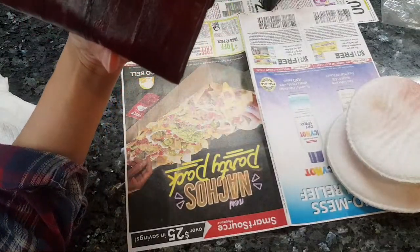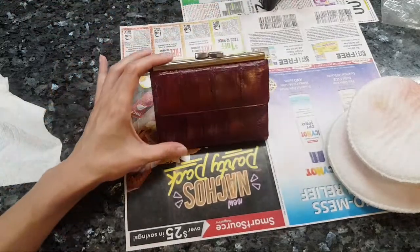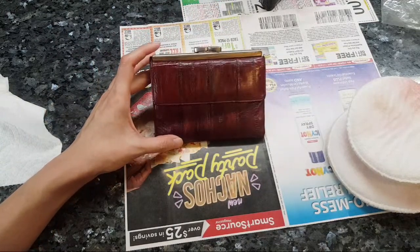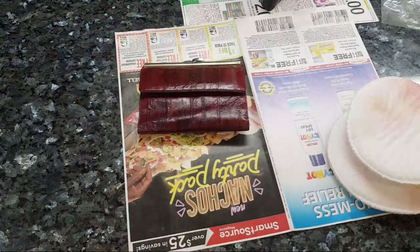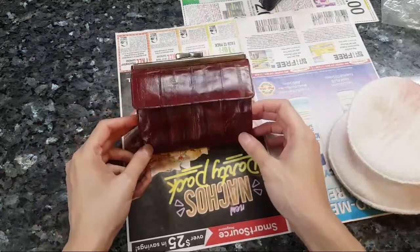Part of me wants to see what happens if I keep conditioning it - I know this wouldn't be recommended - but I want to see if the color keeps coming off more and more. I don't like how it looks right now, but sometimes when leather is wet it looks slightly different than when it dries. I think I have to let this fully dry and see how it looks.